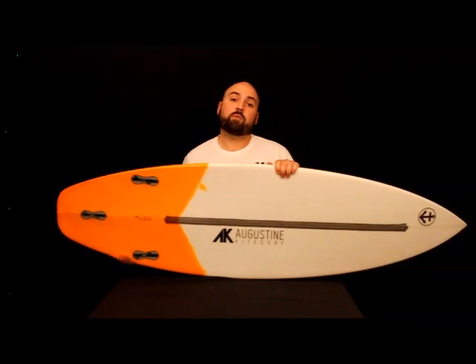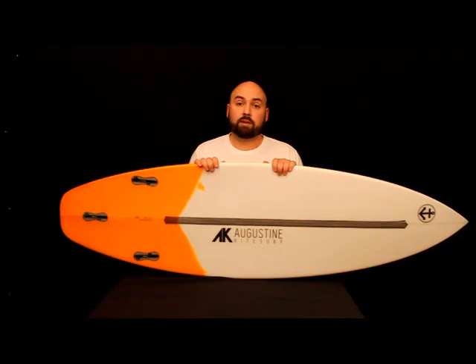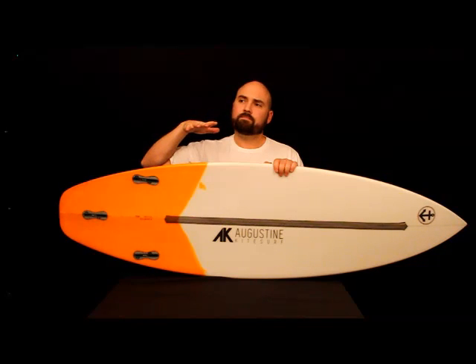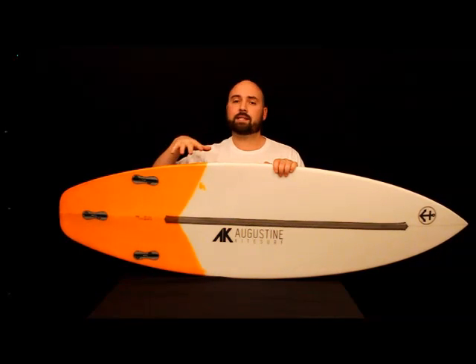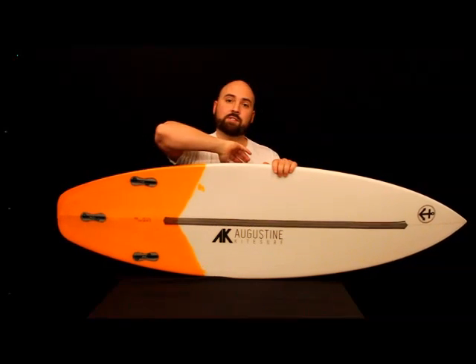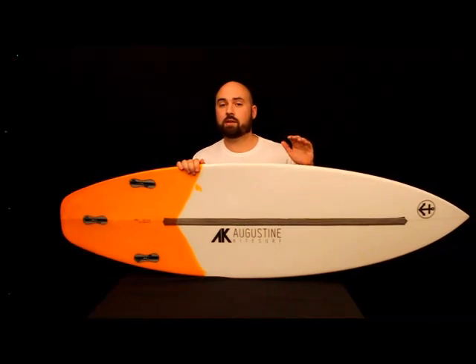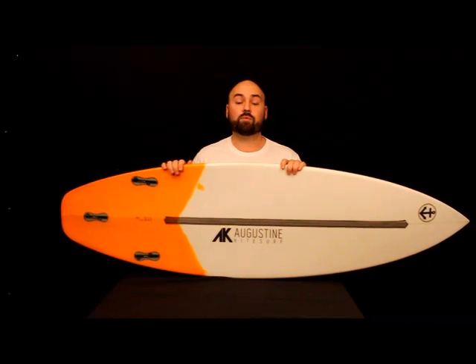The rounded squash is what we chose basically because of what we wanted this board to do, which was everything. It gives a nice, neutral, predictable feel, and it has a really nice tendency to hold a rail really well and to release nice and soft, as opposed to a really abrupt release like you might see out of a fishtail or a swallowtail. This board holds its rail, and it holds it really well.